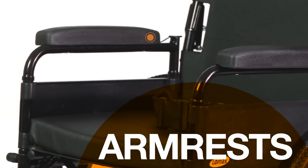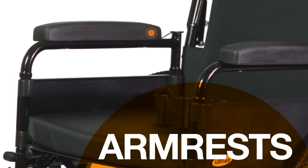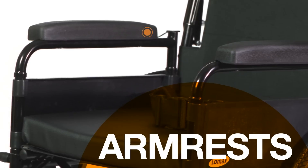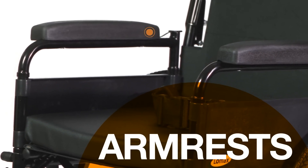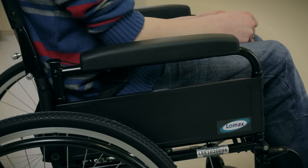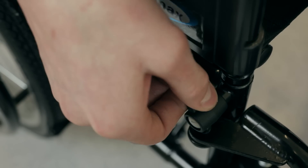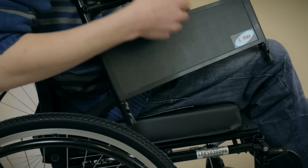Most wheelchairs have detachable armrests. These can be removed if you need to transfer sideways into or out of the chair, or to sit at a table. You remove the armrests by pressing this lever at the front side of the chair and lifting the armrest out from its sockets.